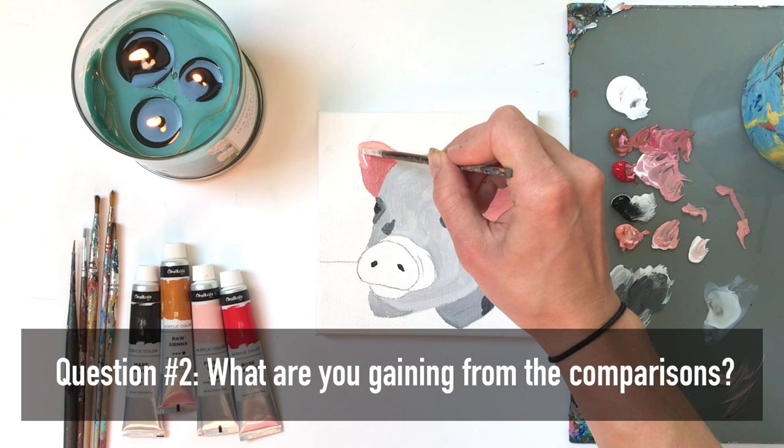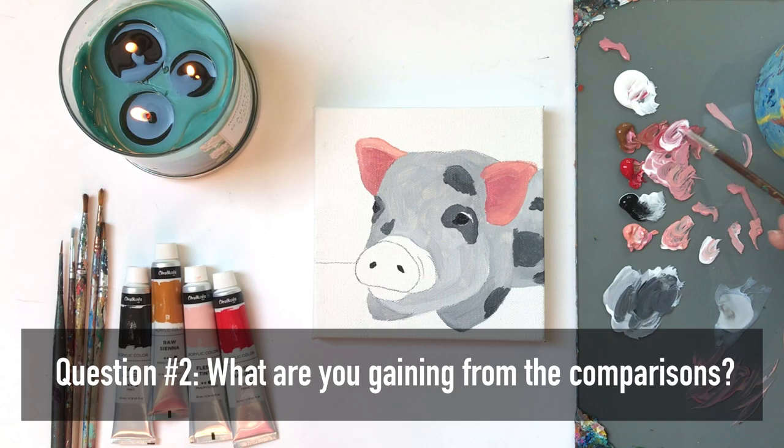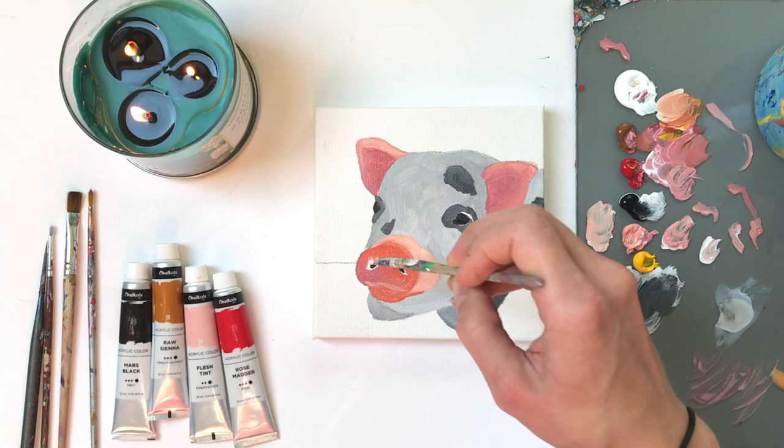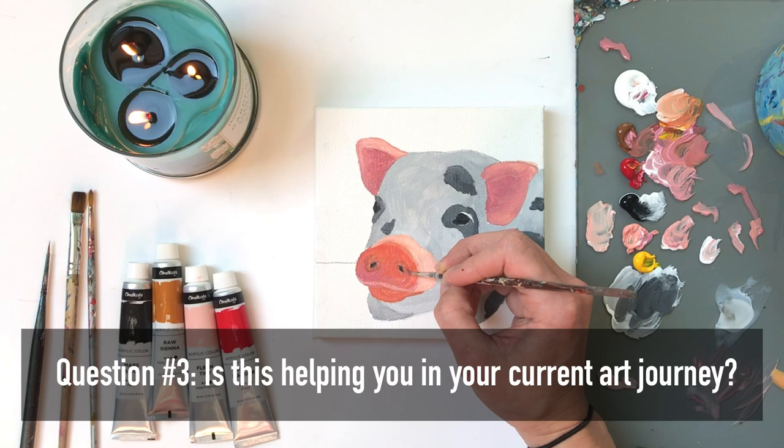Question number two: what exactly can you gain from their artwork and process? Maybe you love how that artist is so authentic with themselves in their artwork and it inspires you to be the same. Or maybe you feel like you want to judge yourself because you don't paint like them, or work as fast as them, or apply colors like they do. Question number three: is that artist or group of artists helping you right now in your artist's journey?